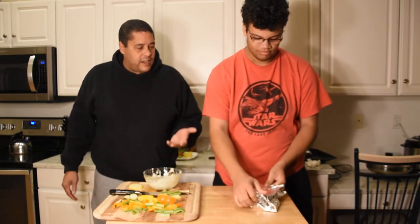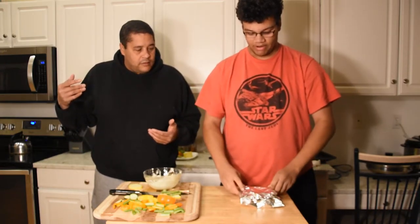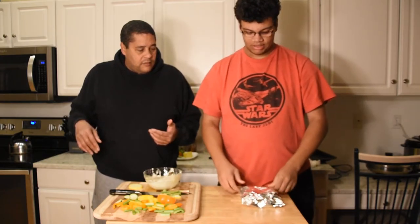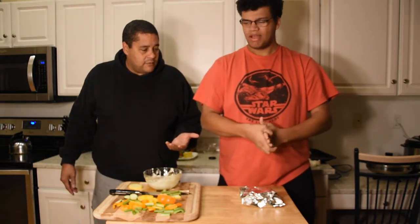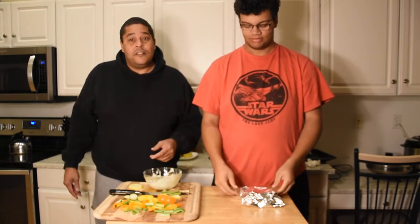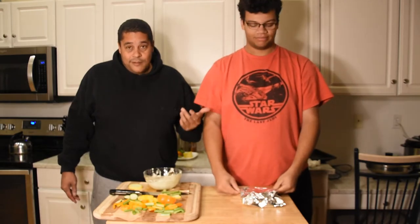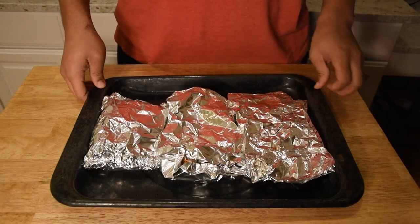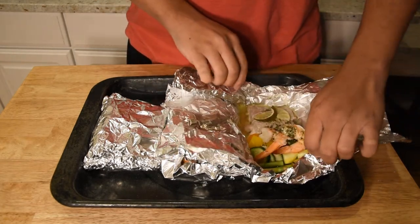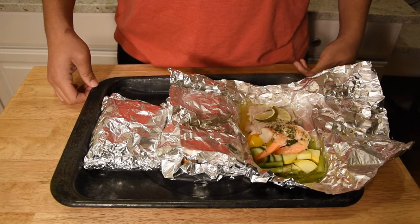Once it's wrapped up, we're gonna put it in the oven at 400 degrees and let that butter steam everything up in there and cook it to perfection. How long is it gonna take? About 13 to 15 minutes — not too long. 13-15 minutes at 400 degrees. When we open these up — oh that looks nice, that is a tasty meal.